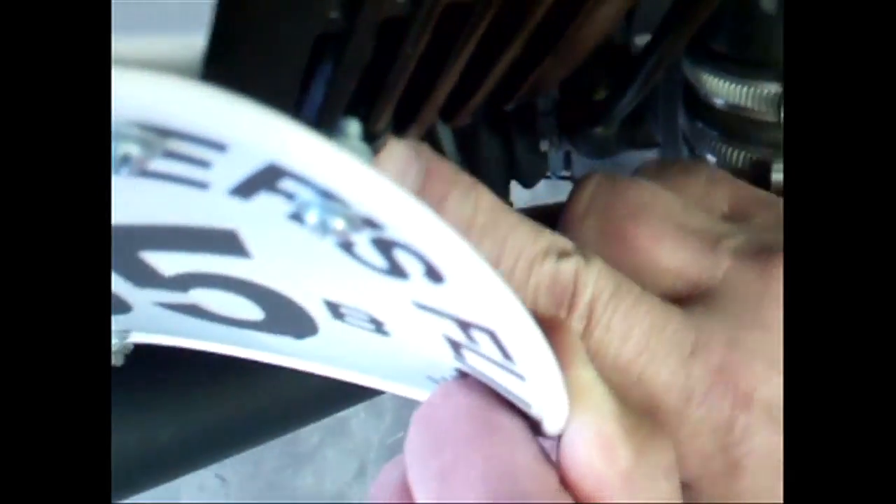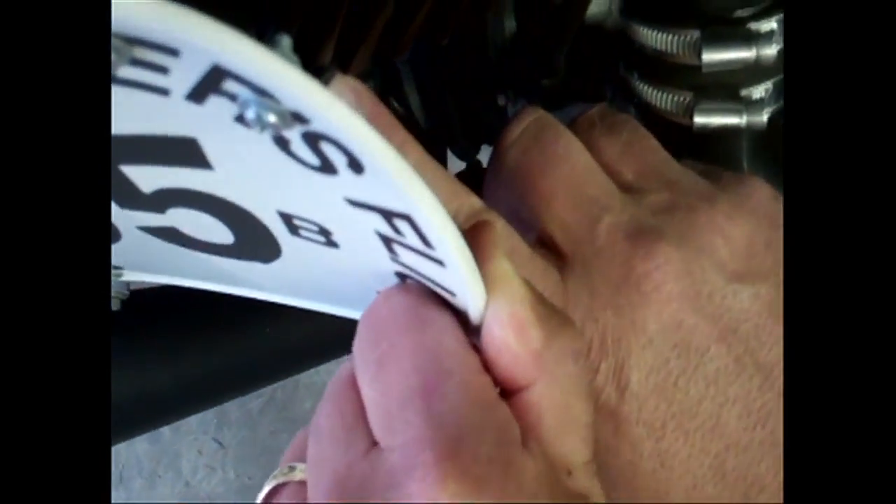Both side covers have a zip tie right here, and this is to hold the side covers on because of damaged tabs in the front. This is another out-of-sight modification because it is behind the number plate, but I also want to make sure that this zip tie doesn't disqualify us from the PPP class — do I need to get replacement covers or can I use a different modification to hold these side covers on that would be out of sight?